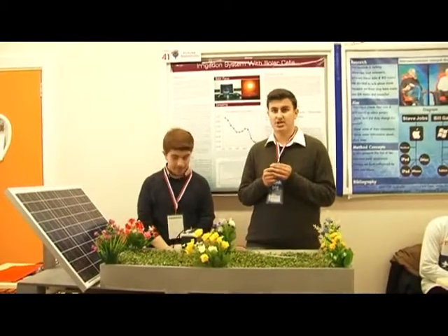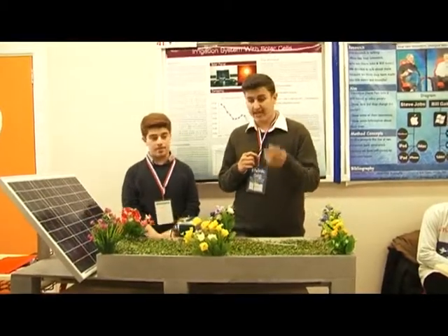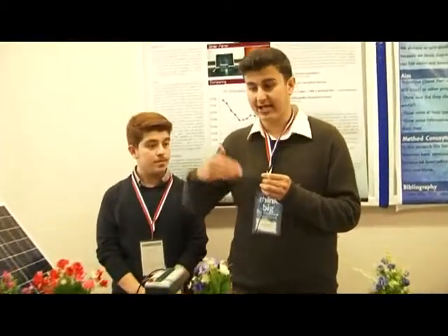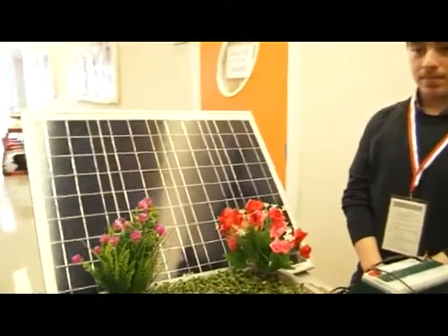Our project is about irrigation using a solar cells system. Our aim is to supply water and electricity to places which are far away from the power lines, and we can help every farmer have water and electricity without using a lot of money.